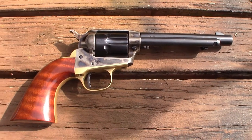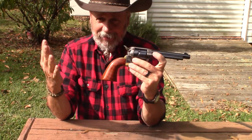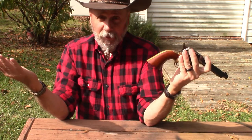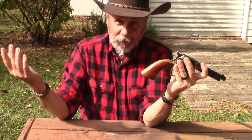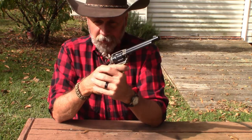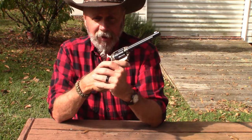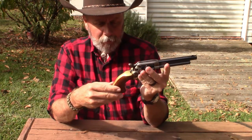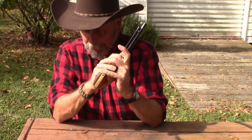It only shoots 22 long rifle, and you know, I can't shoot magnums in it — or shorts or anything — but that's fine because that's really the only 22 ammo I carry anyway, for my Henry rifle and also for my wife's Savage 64 semi-auto. 22 ammunition is very cheap.